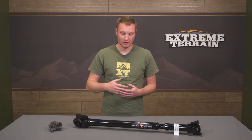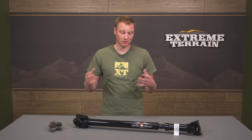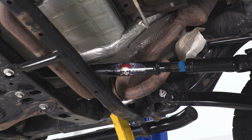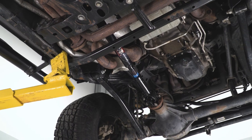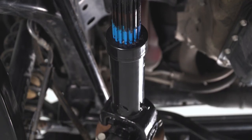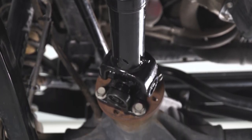The factory driveshaft on the front of your JK is not going to be serviceable, so whether you didn't install an exhaust spacer and melted the boot, or the U-joint started to wear out, or whatever the case may be, if you need a replacement, this is going to be a very nice choice. This is very strong and very beefy. It's going to be longer and support up to six inches of lift.